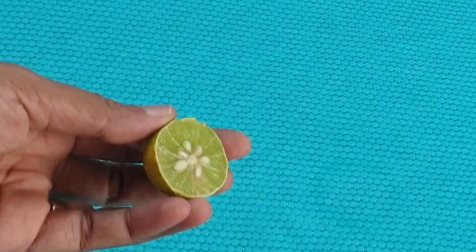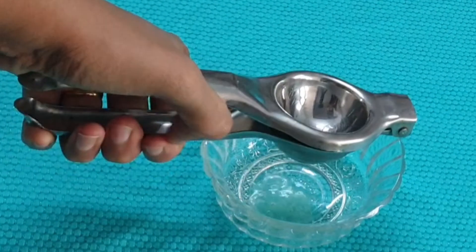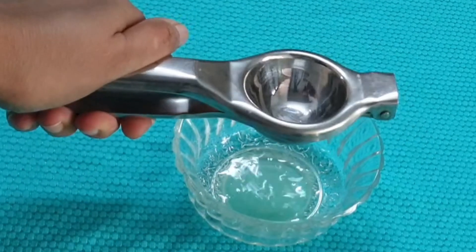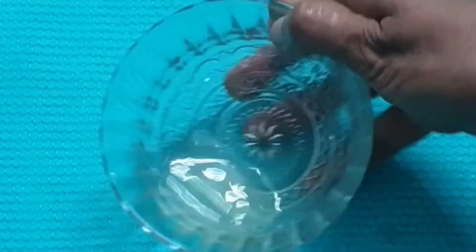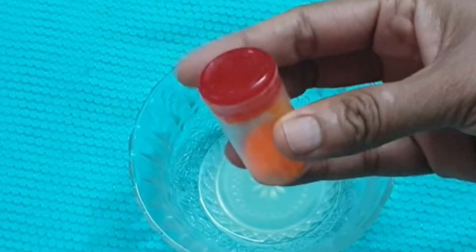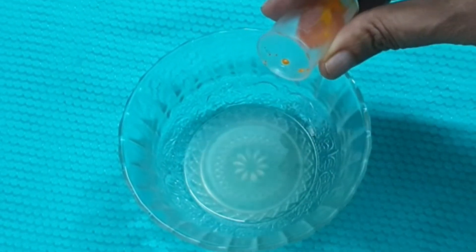First, we prepare the lemon solution. We are making only one soap, so we use half a portion of lemon. Squeeze the lemon to get the lemon juice, then add yellow food color and essence into the lemon juice and mix well.